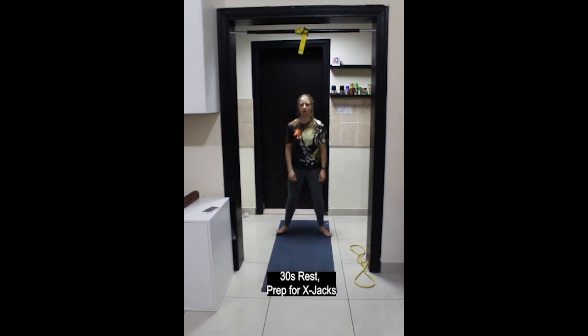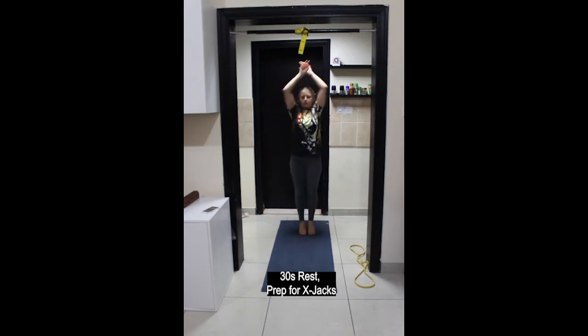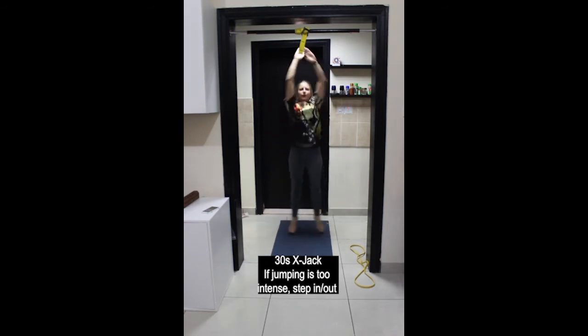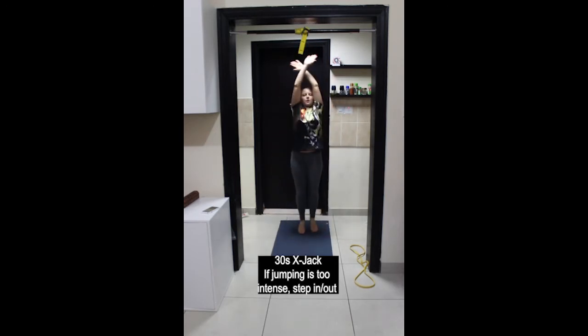Starting in a squat position, come up to standing, bring the feet together, coming up onto your toes and crossing the arms, then back down to a squat. You can step out to the side and back into center to reduce the intensity or avoid jumping. If you're comfortable with jumping, go ahead and jump the feet together and apart.